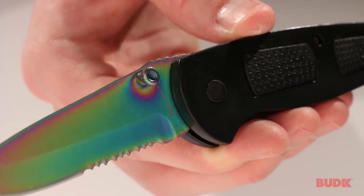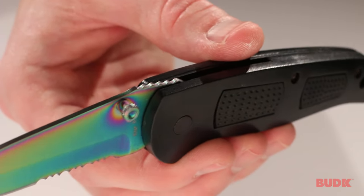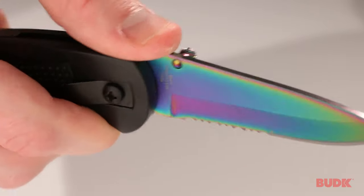It's got a thumb stud for one-handed opening, and there is jimping on the back of the blade, so you can have a little bit more control when you're doing the finer tasks with the knife.